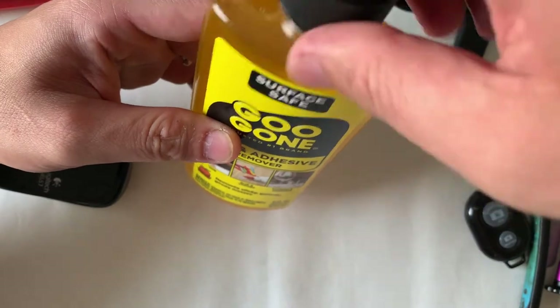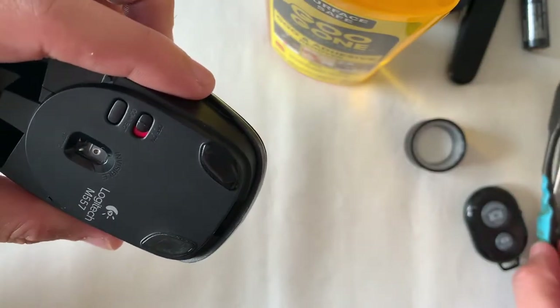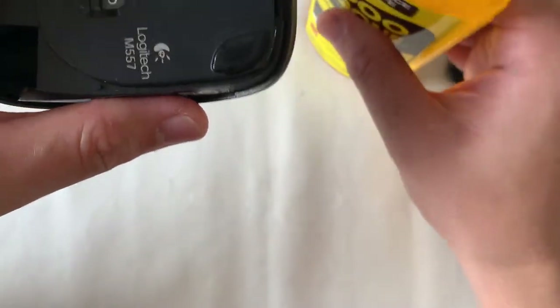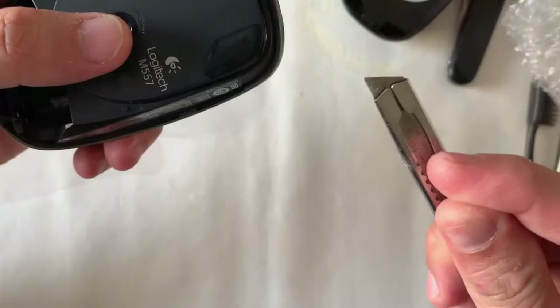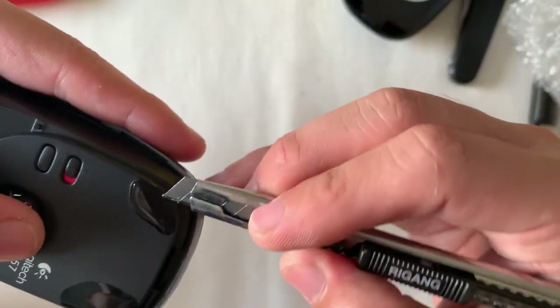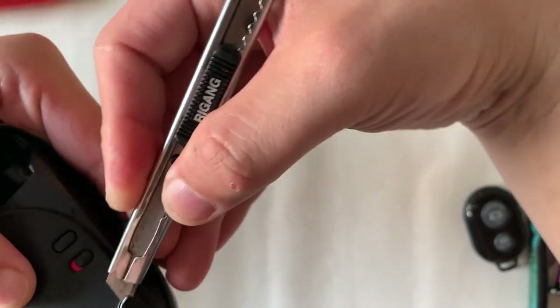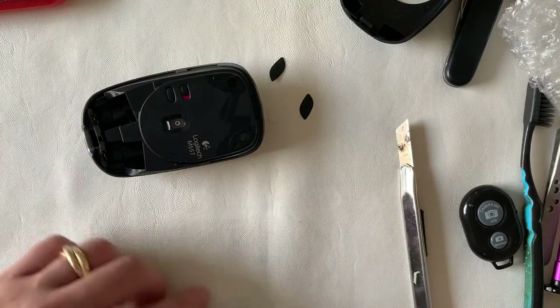I was recommended to get this product to remove the sticky gum on the underside of the mouse. Let's see how it goes. It feels a bit oily with a citrusy smell. Let's see how it works.